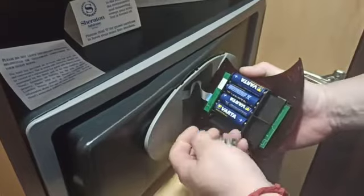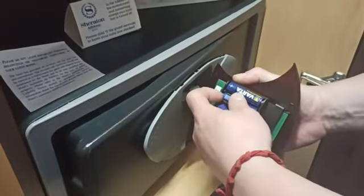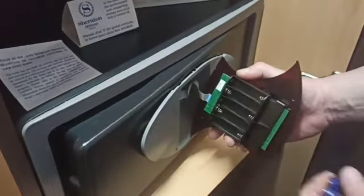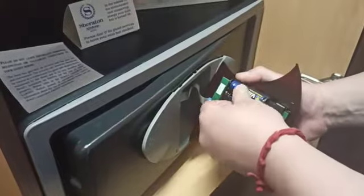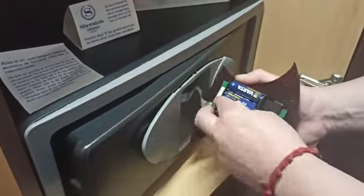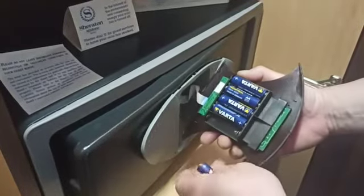Simply remove the batteries and put the new ones back in. Remember to hold the front panel in place while doing this.